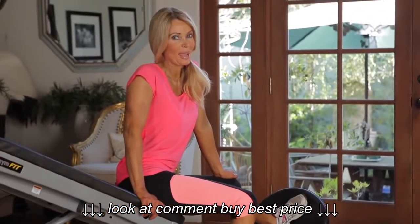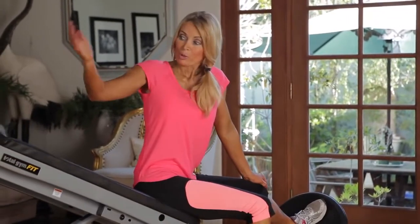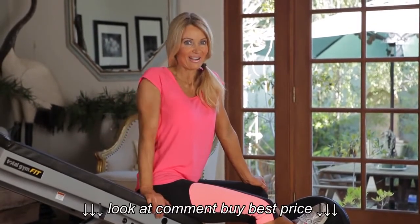Now that's a great boot camp workout. After you lower the bench, we're going to repeat the cycle and start over.